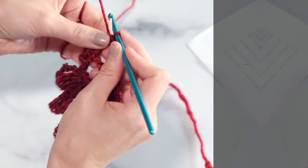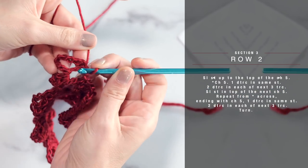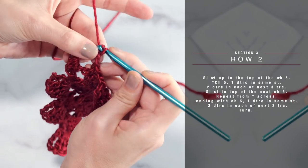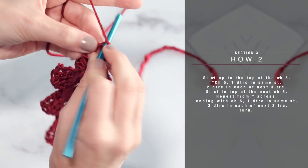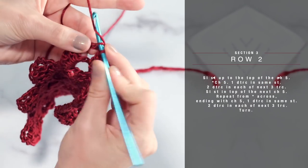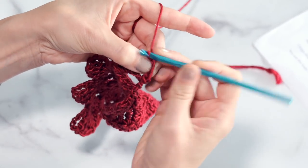All right, row one is done. So let's go ahead and work row two. For row two, make sure you've turned. Then what you're going to do is slip stitch up to the top of your chain five. Go ahead and work a slip stitch in each of those chain stitches all the way up to the tippy top — one, two, three, four, and five. Once you're up there, then you're going to chain five.